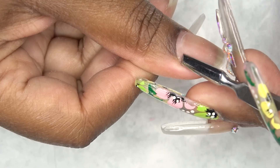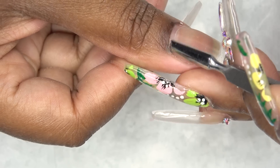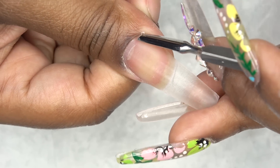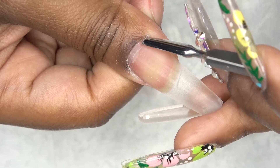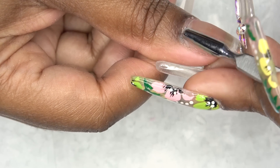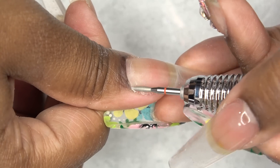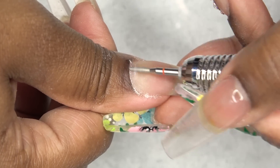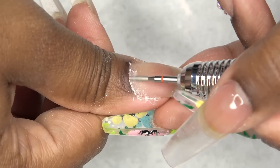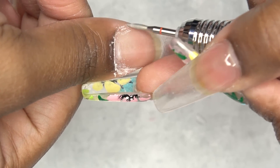I'm starting off by pushing back my cuticles, then using the opposite end to scrape up any dead skin from my nail plate. This cuticle pusher — oh my god — I barely even tapped my dead skin and everything was coming up, it's crazy. Then I went in with the flame bit around my cuticle area and it is just like butter, getting up everything.